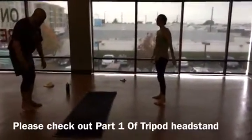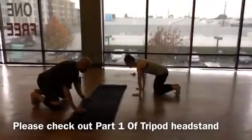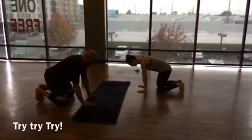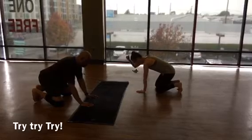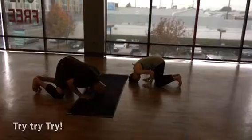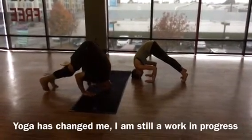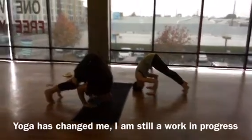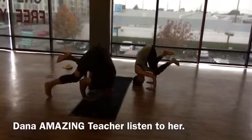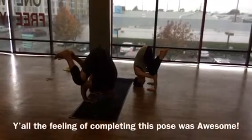I did the tripod headstand in class, so Dana and I are going to try to do it. She's going to do it, I'm going to try to do it — we're all doing it. Now walk me through it, Dana, so I can explain to folks. So we plant our hands under our shoulders, shoulder width. You find the crown of your head and bring the crown of your head down to your mat. Your hands are still shoulder width and your elbows are squeezing in — that's where you get strength through your shoulders and neck muscles.